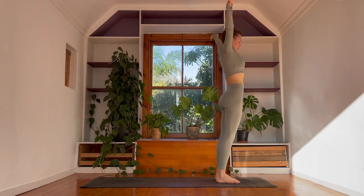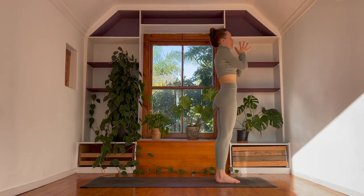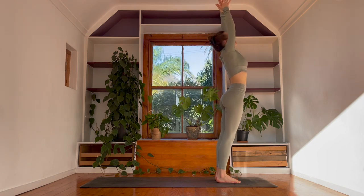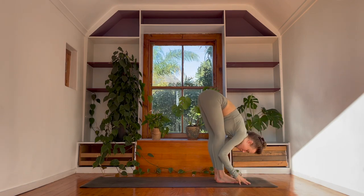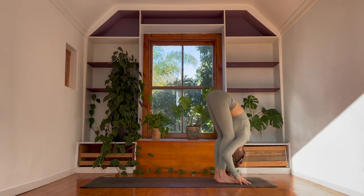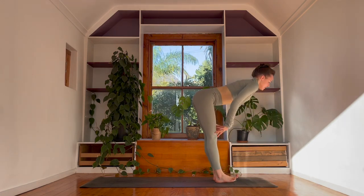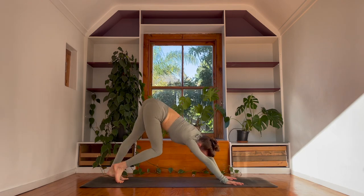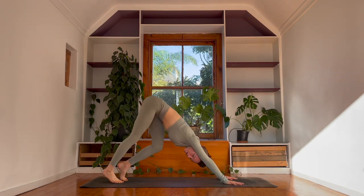High Mountain Pose on the in-breath, arms stretch long. On the out-breath, guide your hands into your chest. Charge down into the feet and then once again we rise. High Mountain Pose. This time we fold forwards, bow down to the floor. Welcome to bend your knees as much as you like. Halfway lift, breathe in. And then as you breathe out, step it back into a downward facing dog. Starting to wiggle the hips from left to right, just feeling into your calves and the backs of your legs.